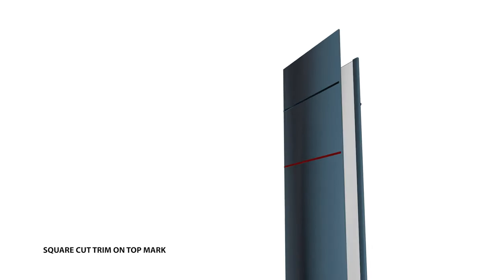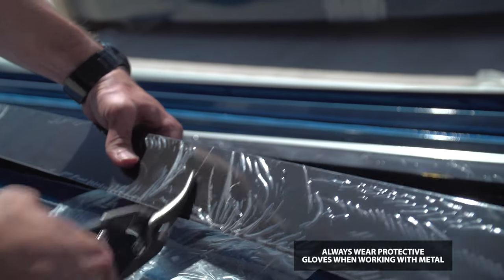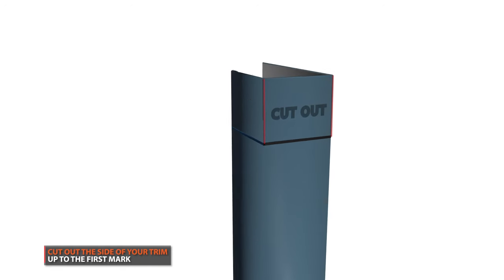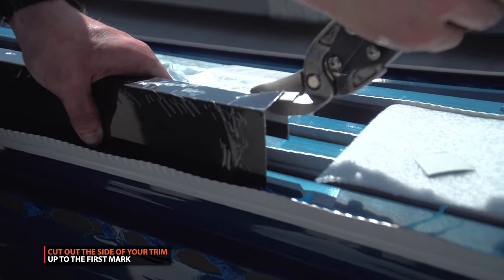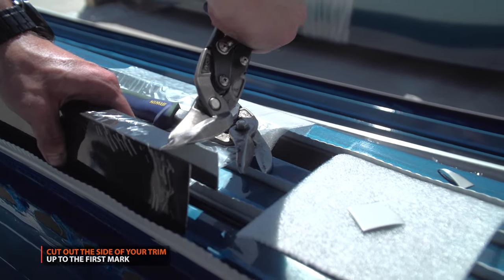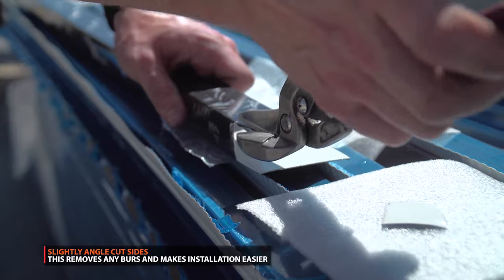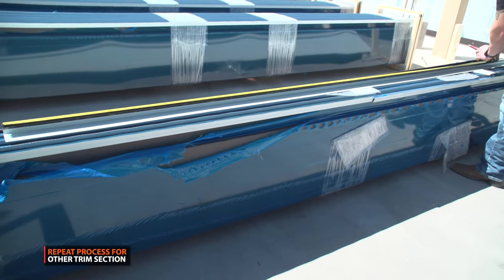Square cut your trim at this mark. Next, cut out the marked section shown from the side of your trim. Trim off any burrs that may have occurred from your cut. Repeat this process for the opposite side of your door.